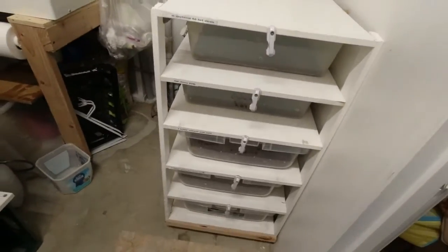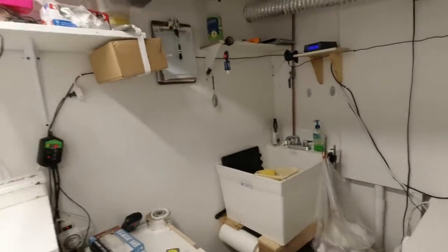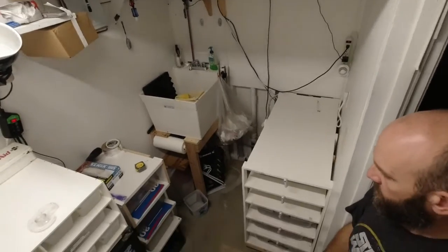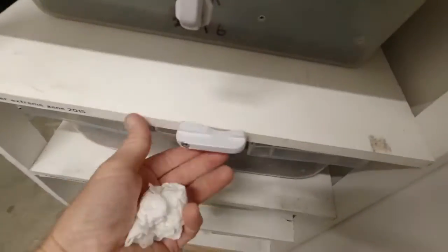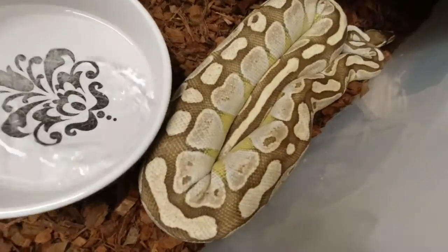That's pretty much it. The exhaust fan runs on a timer and runs a lot. I think the room came out great — we have a lot more space than we used to. Let me show you guys a pretty snake while I'm here — one of our biggest girls.